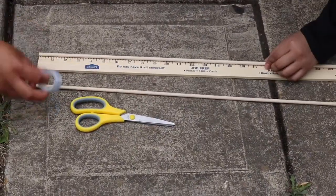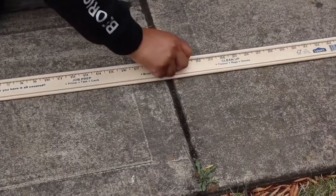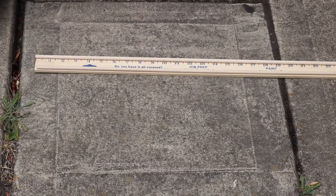To begin assembling your ramp, you will need the yardstick and two dowels along with tape and scissors. Take one of your dowels and tape it along one side, then do the same with the other one. Make sure that you have enough tape so that your dowels are secure. This will prevent your balls from falling off the ramp.